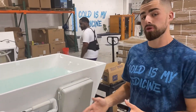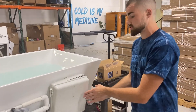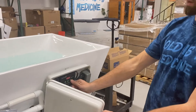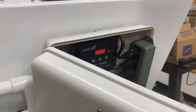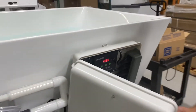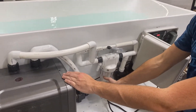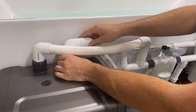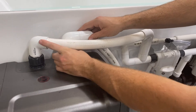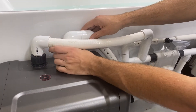If that doesn't work, then we are going to prime our pump. We first open our electric box and we press the pause button twice. We will then see feet on the display. At that point, we can disconnect the hose connecting our water pump to our chiller. What we do is we begin unscrewing and we will want a towel on hand and/or place our hand over this to prevent spillage.